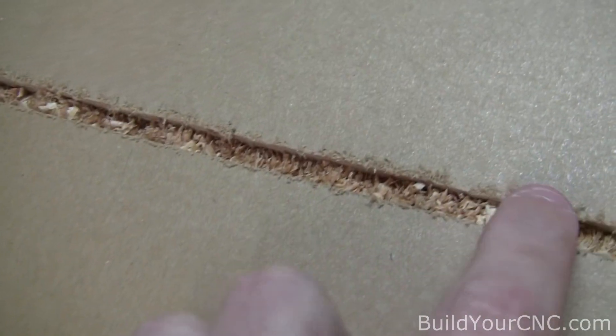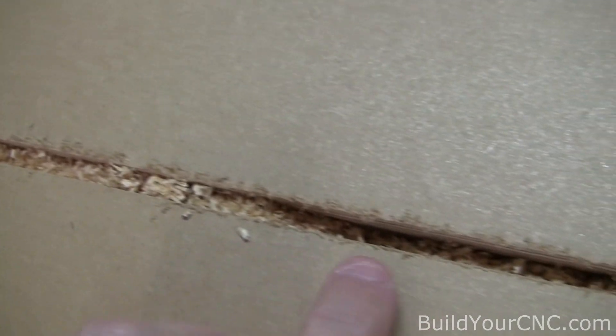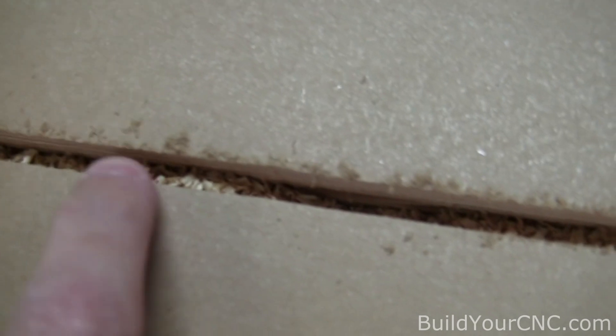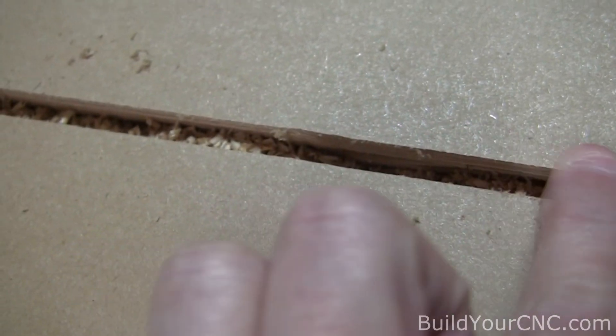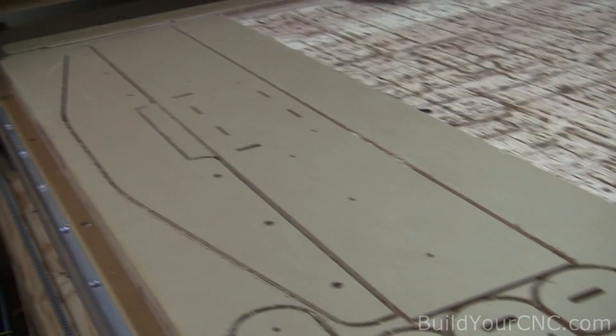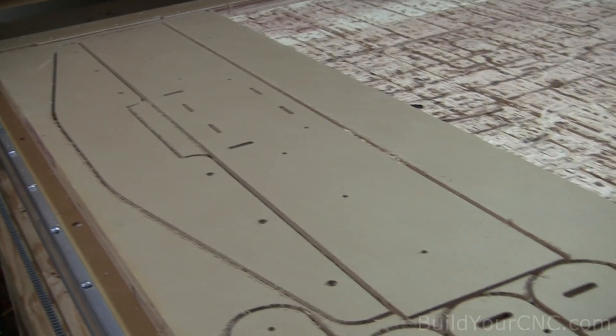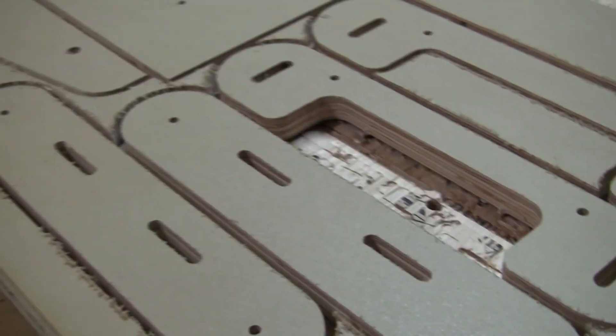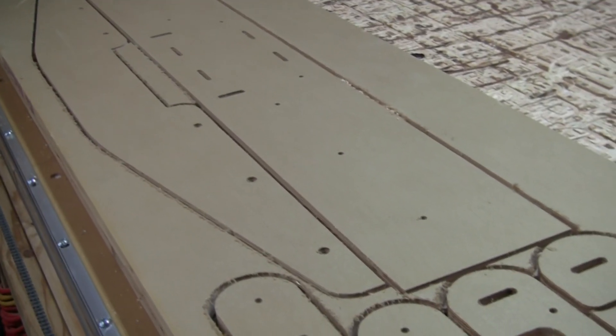You can see some chips left here, and you can also notice that the edge condition is pretty good — the corners are pretty sharp, even using an up-cut bit. I would say that the dust shoe and the spindle at 2.2 kilowatts is successful at doing full depth. I still have to do some measurements on the dimensions that were made, but from what I see, it's pretty good.